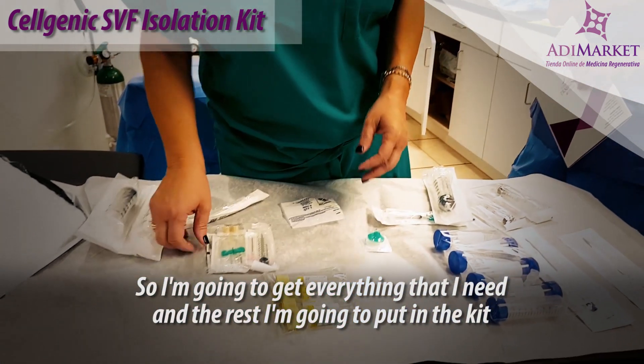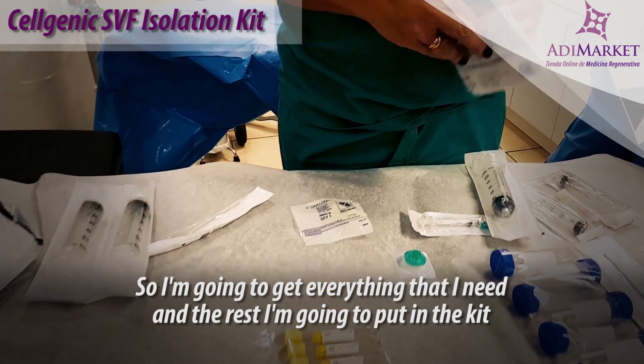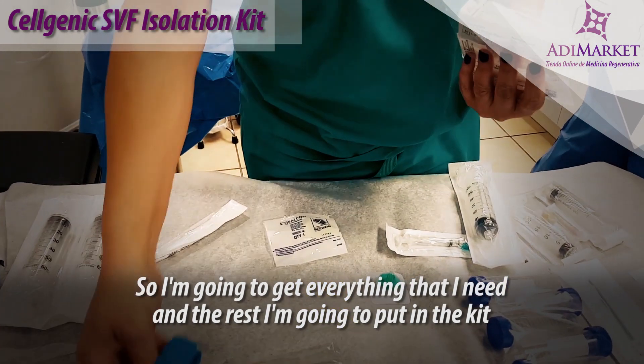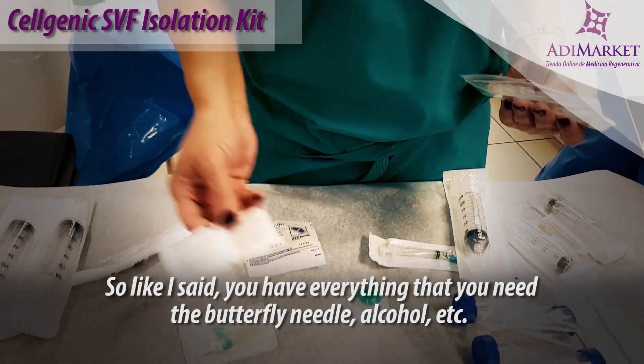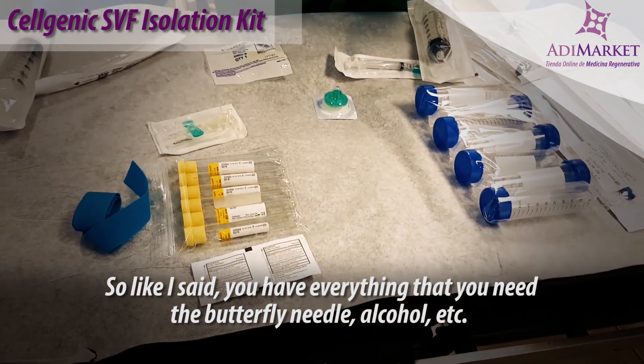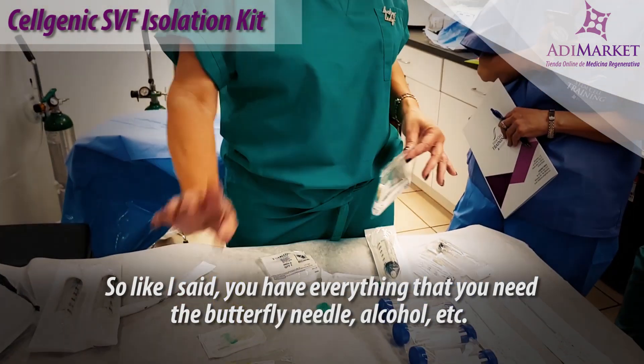I'm going to get everything that I need and put the rest back in the kit. You have everything you need: the butterfly needle, alcohol, and the water.